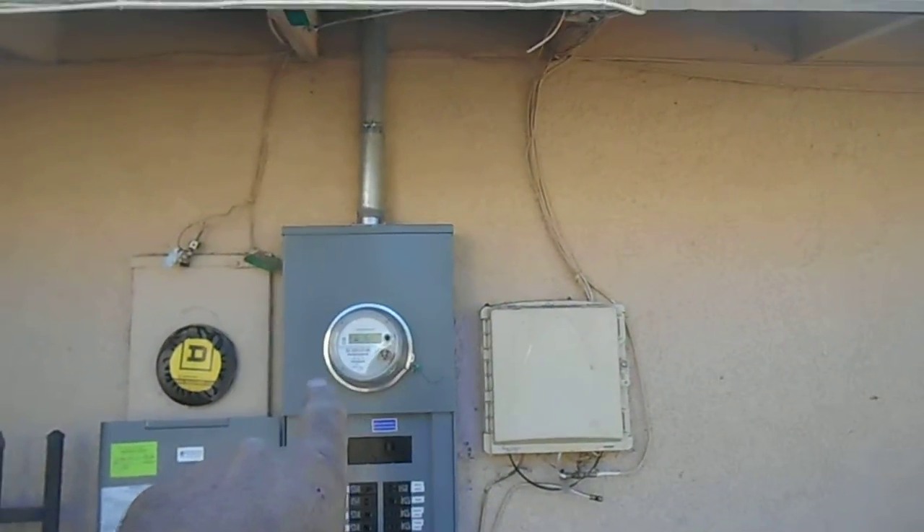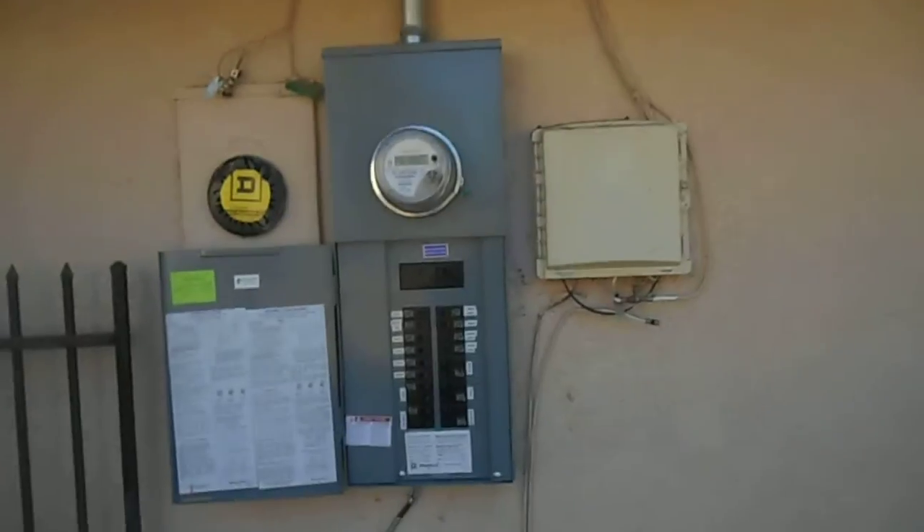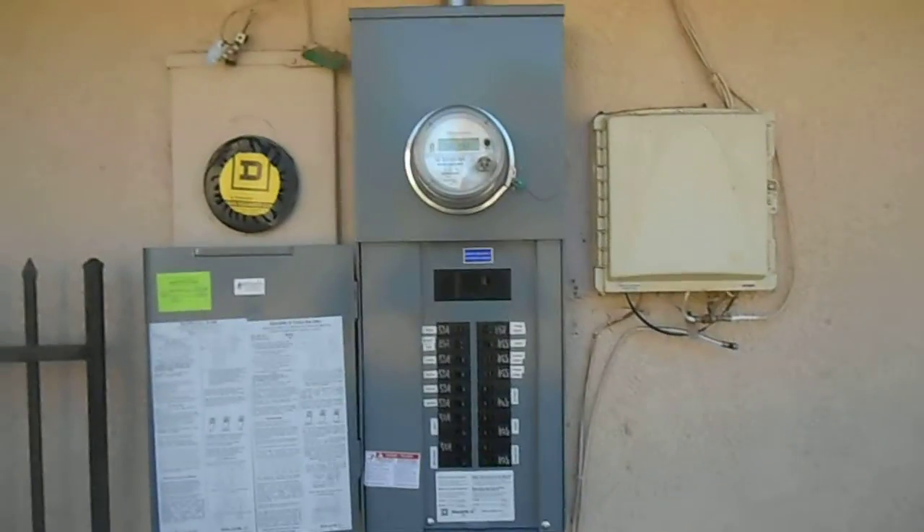So once the inspector came and passed everything, I had the meter on site, was able to put that in, put our tag on, and energize the panel. Now everything's up and working. God bless — you guys have a great day, bye.